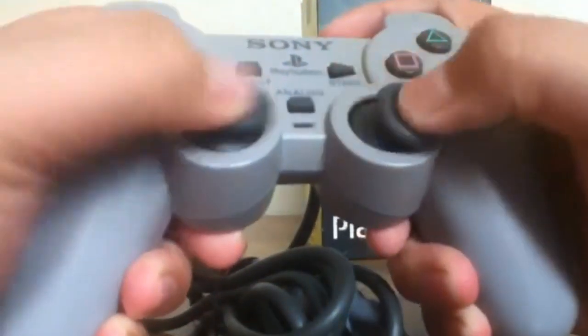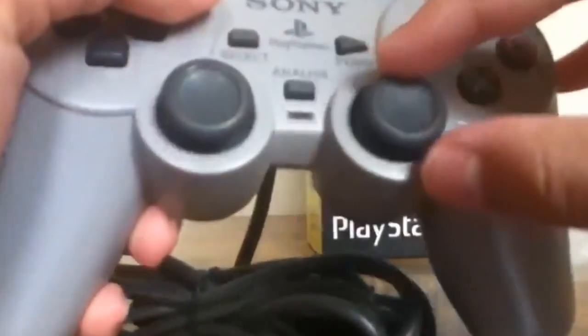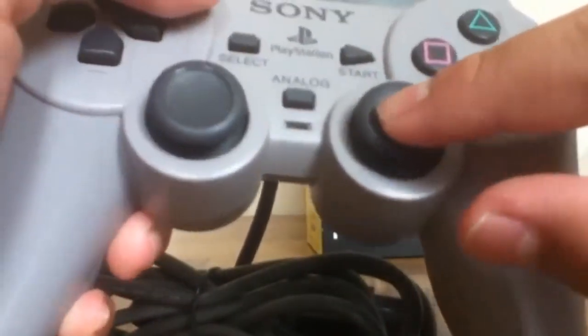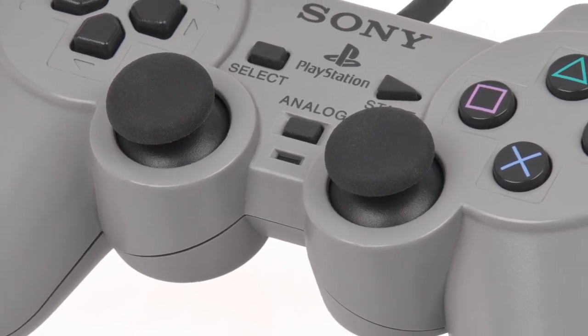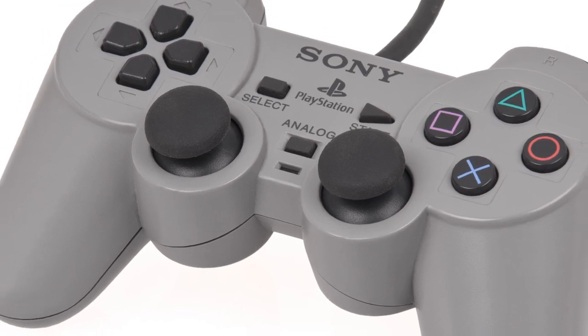While it did support vibration, the feature was omitted in Europe and USA due to manufacturing reasons. Instead, it shipped with just the analog stick support. The DualShock was eventually released that year in November 1997, making the dual analog stick a weird and rare collectible item.